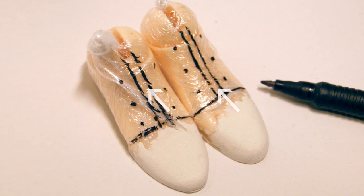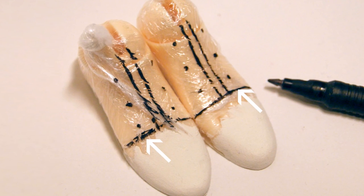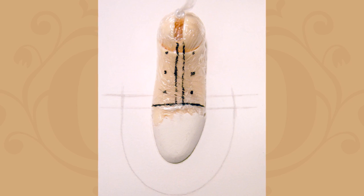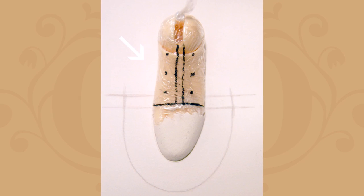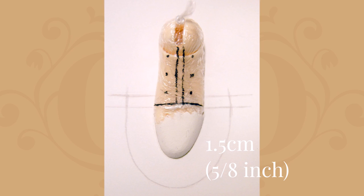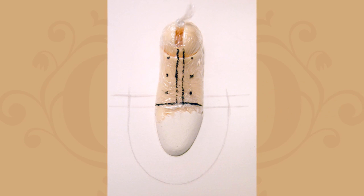Next, take your marker pen and mark out the center line and the eyelet positions onto the cling film. You'll also mark a horizontal line across the top of the foot to show where the toe cap will end. Now that the doll foot is prepared, place the foot onto the A4 piece of plain paper and trace around the toe shape offset at about 1.5 centimeters. Stop at about 5 millimeters beyond the horizontal line across the top of the foot that you made with the marker pen. This paper shape will make your toe box.